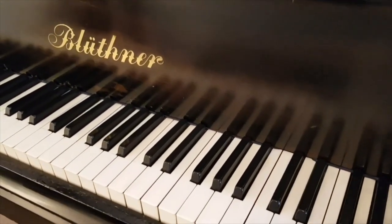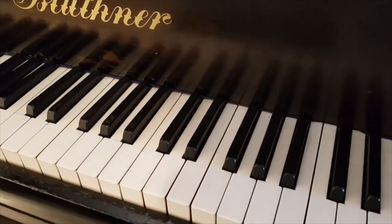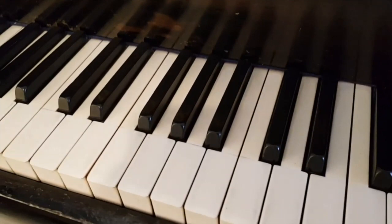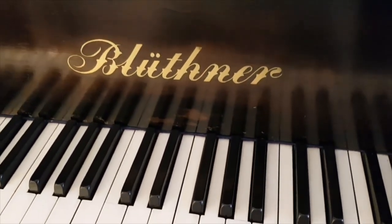Looking first at the key tops, they're in very good condition. Some have been taken off and some have come off and been stuck back on, but well done so not too noticeable.